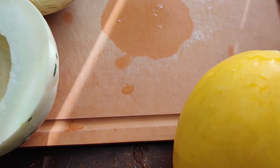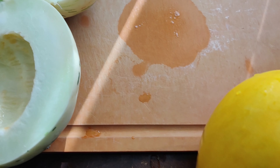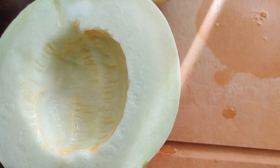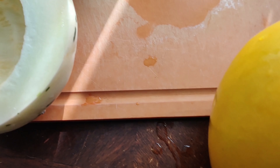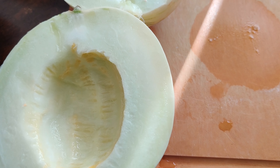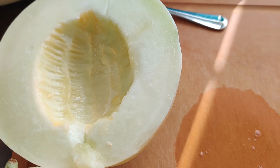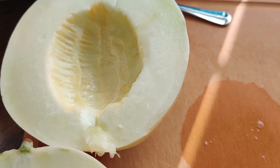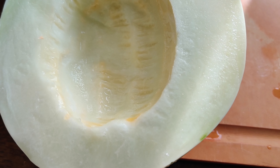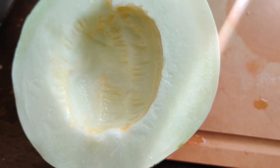We harvested this golden melon the same day we harvested the Japanese melon, and we'll cut them both and compare them. Because they're our first melons and they were very far from each other — one in one corner of the yard, the other in the opposite corner — I believe they were not cross-pollinated. So I'm going to collect seeds from these, knowing they're true to type. The pulp from the center I'll give to the chickens.